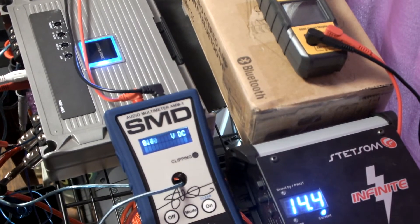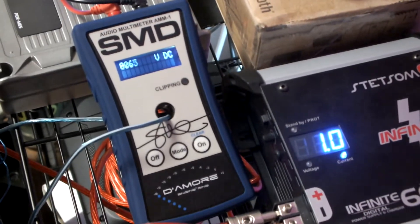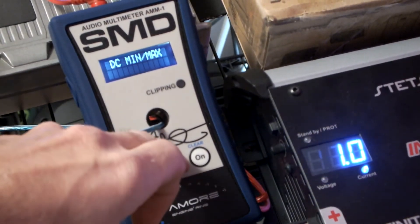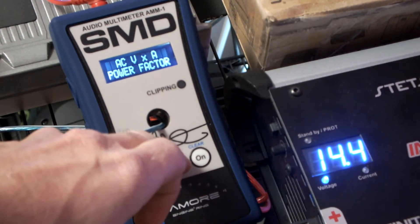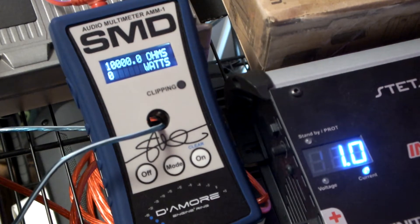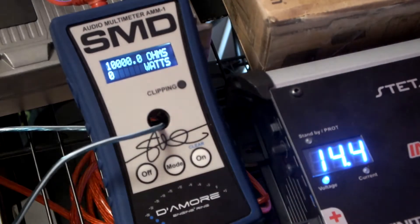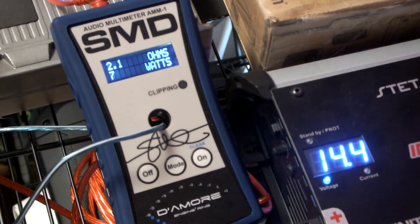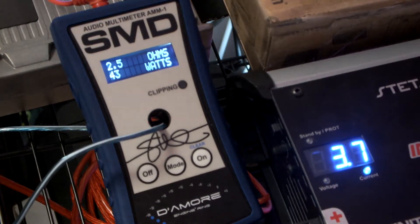Alright, we're going to run real-time power. There we are — let's see, and we're off. Setting her up. We're at 15 Hertz.